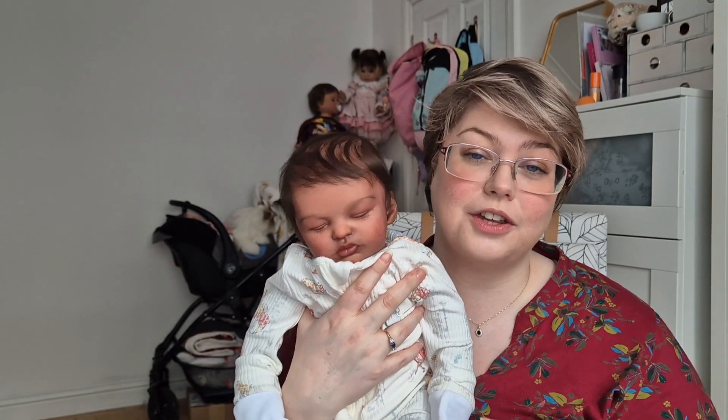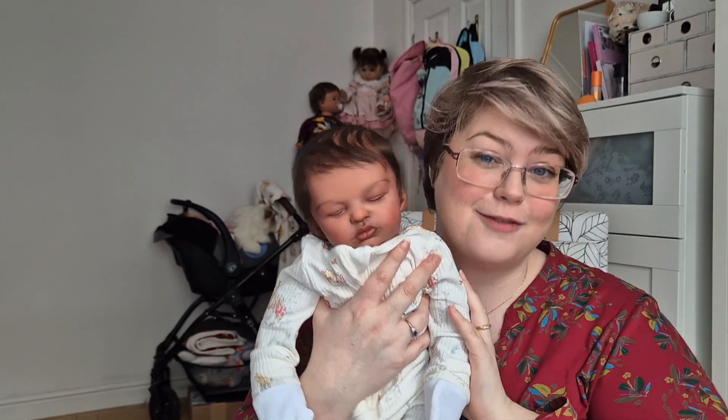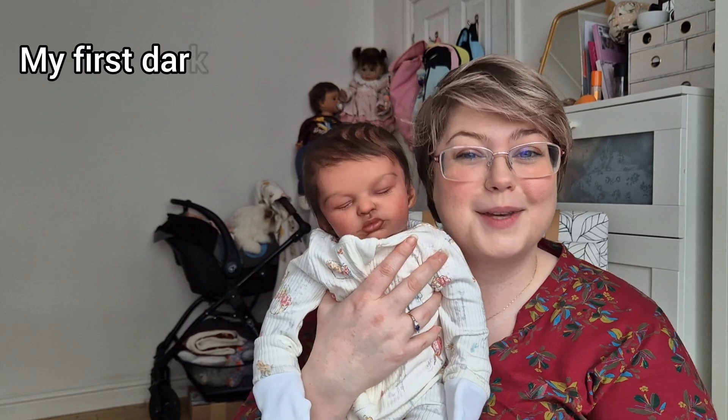Hello guys and welcome back to my channel. Today I'm going to be talking you through every stage I went through to create this, my first darker skinned reborn baby. Remember if you like this video please give it a like, and if you want to see more from me then subscribe.